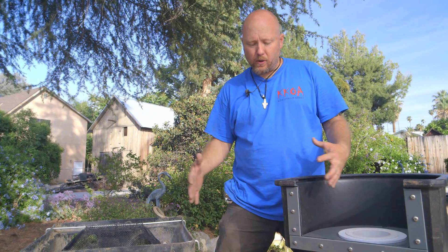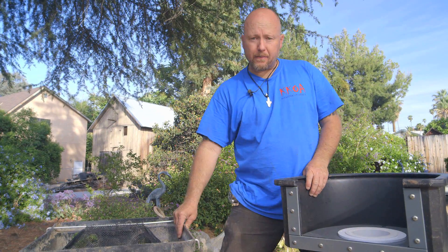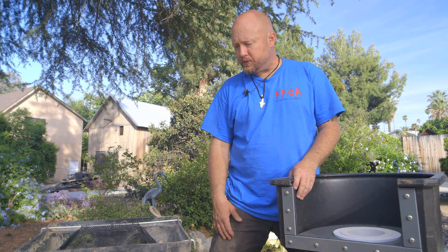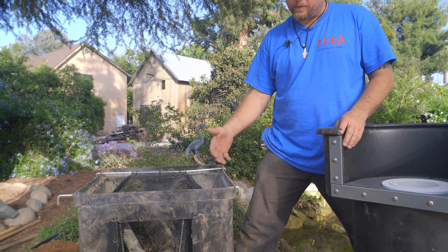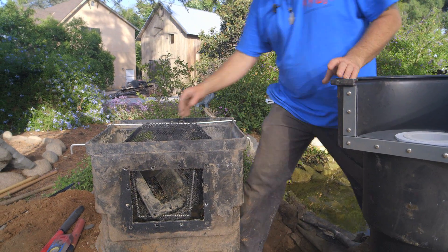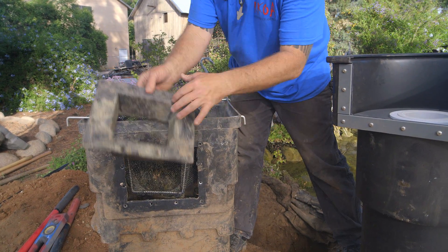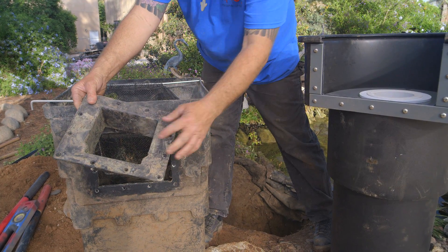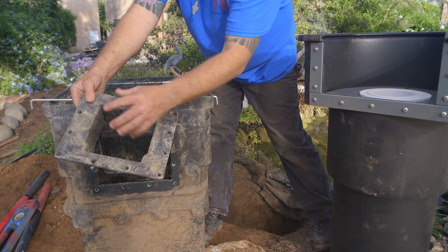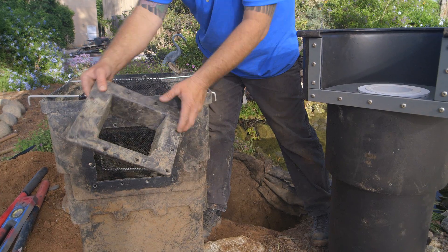Before I jump on to the next step, I want to do a quick comparison now that I have this skimmer out of the ground and we can look at them right next to each other. We'll start with this skimmer — remember, this is 15 years old, about 20-year-old technology. You start with a face plate, which attaches your liner and gives you the waterproof seal. This particular unit has a six-inch throat; you could also get an eight-inch throat.